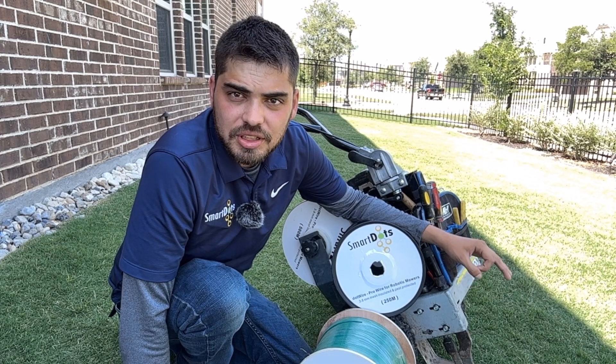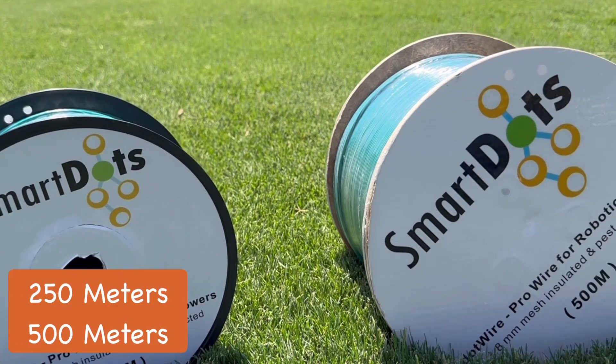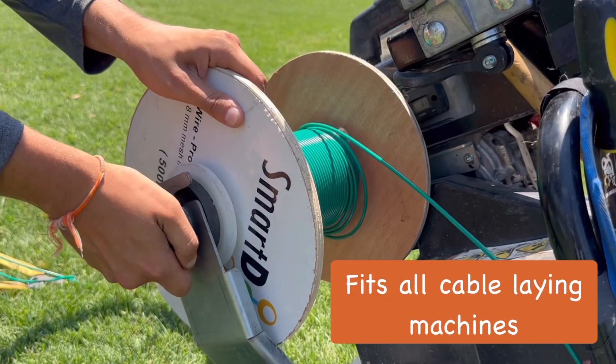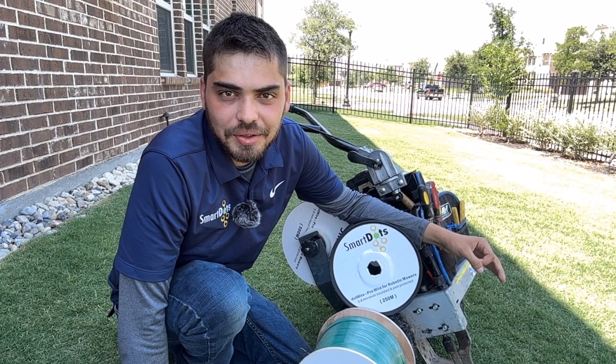DotWire is available in two convenient sizes: 500 meters and 250 meter rolls. The 500 meter roll comes in a sturdy wooden spool, perfectly sized to fit all cable laying machines. Whether you have a large lawn or a smaller area to cover, we have the right size for you.